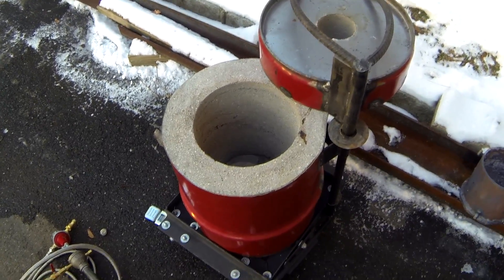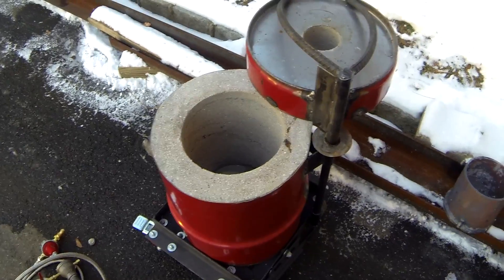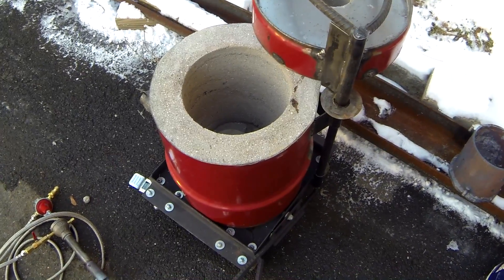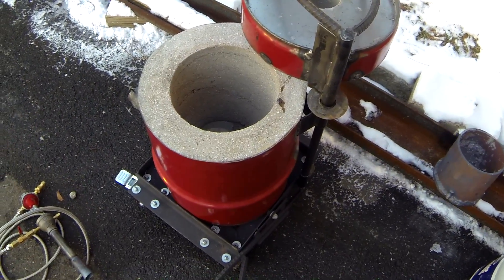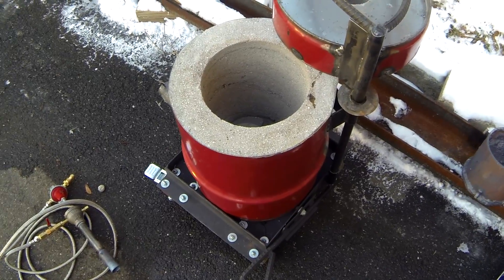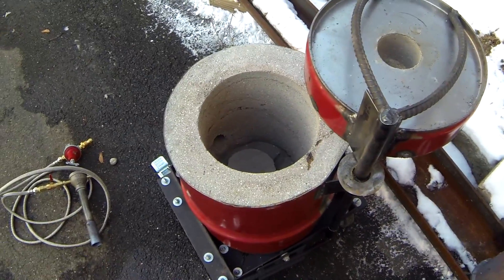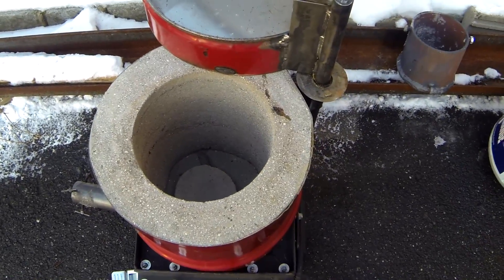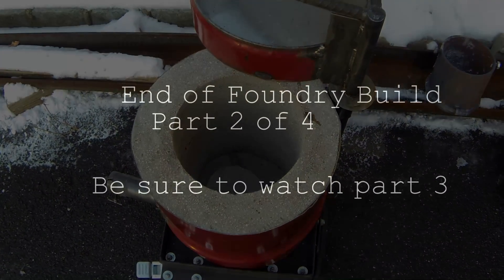The next day I ran it for an hour on the medium setting, and the day after that for an hour again — slowly and progressively. It'll dry itself out; you'll see it start smoking as the water evaporates out of the cement. You don't want to crank it to high heat or you'll get a lot of cracks in the refractory. Take it slow and dry it out.